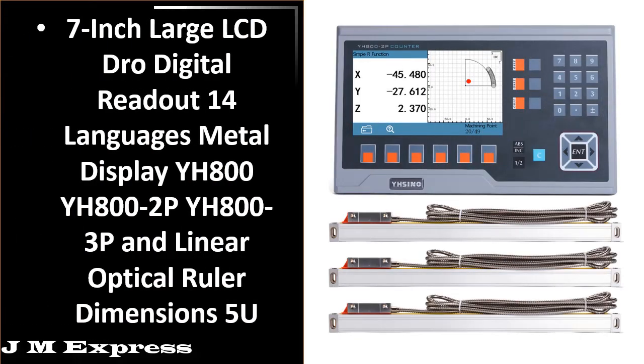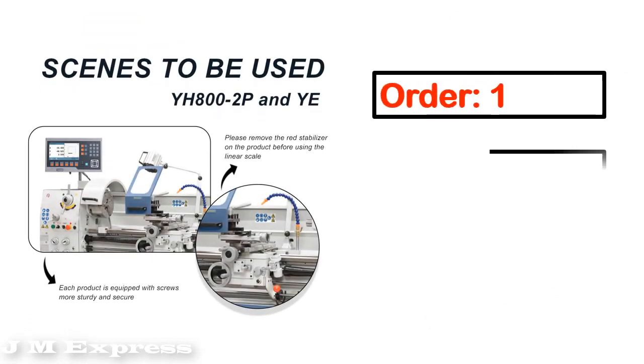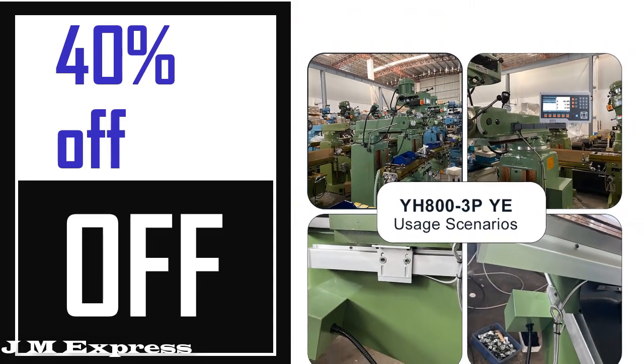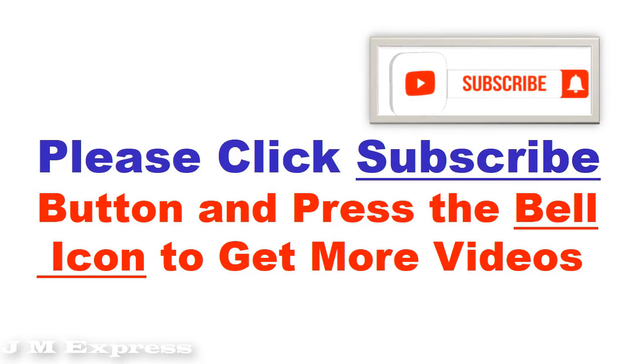Number 5 — it's the better quality product in this list. This product's full details, order, review, rating, percent off, and price are shown. Please note that price can change at any time. Please click the subscribe button and press the bell icon to get more videos.